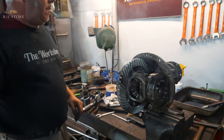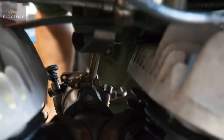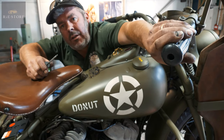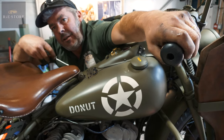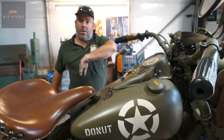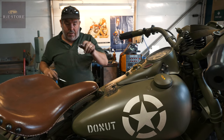Next week on the workshop: hear that clicking noise down here? That means the throttle stop screw is hitting the carburettor, so you know you're on that — you're not relying on the cable for idle.